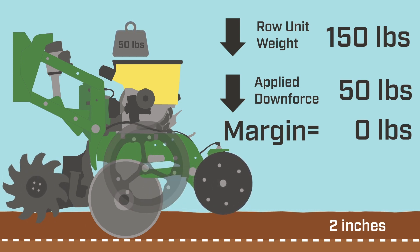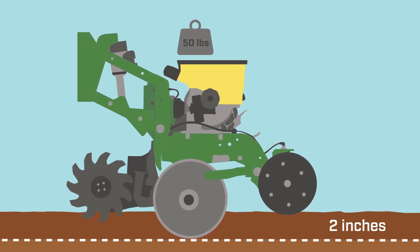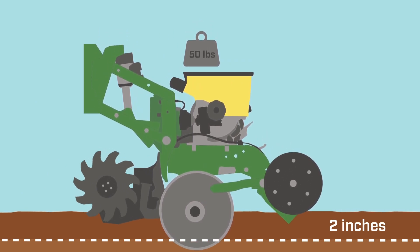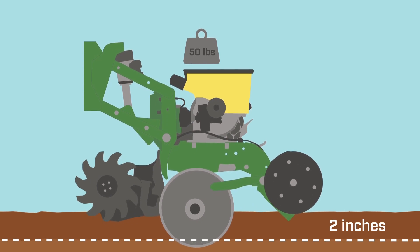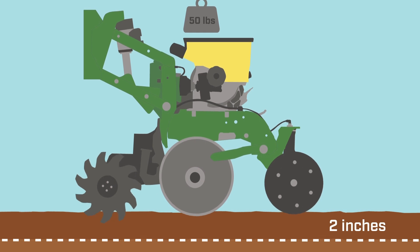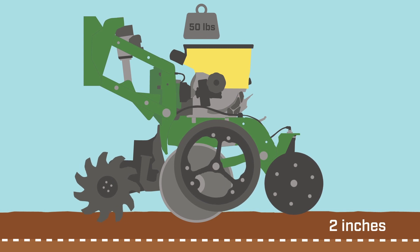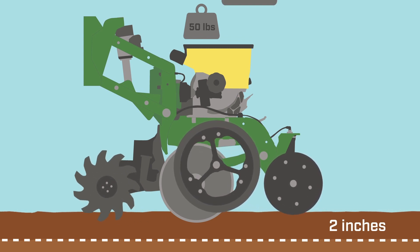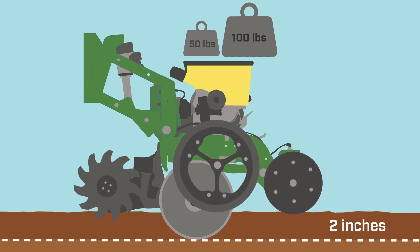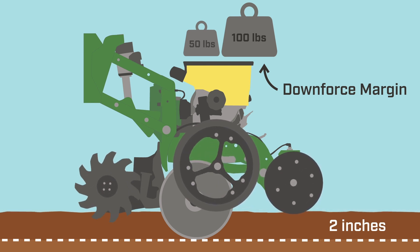So if we were to take off our gauge wheels at this point, we'd still be at that two inch depth. However, if we tried to plant this way, the row unit would bounce as it encountered changing soil conditions. It might go deeper in a sandy, lighter area of the field, or come all the way out of the ground and ride on top if it hit areas of compaction, heavy textured soil, or residue. So we need our gauge wheels and that additional downforce to keep our row unit in the ground and make for consistent planting. This extra weight, or downforce, is our downforce margin, and this is what the gauge wheels are supporting.